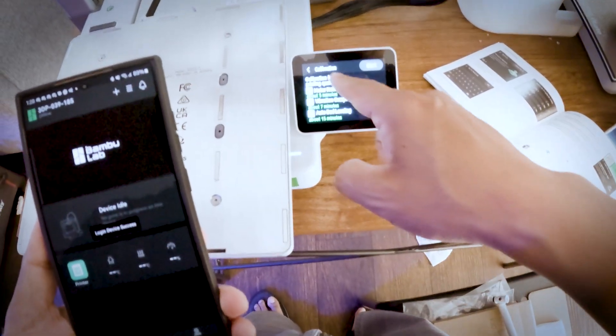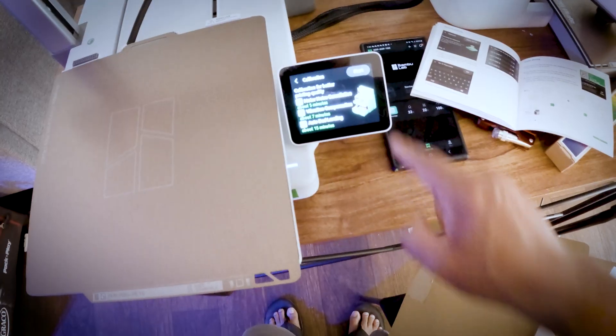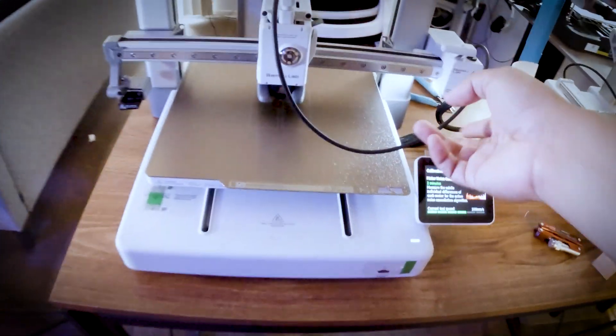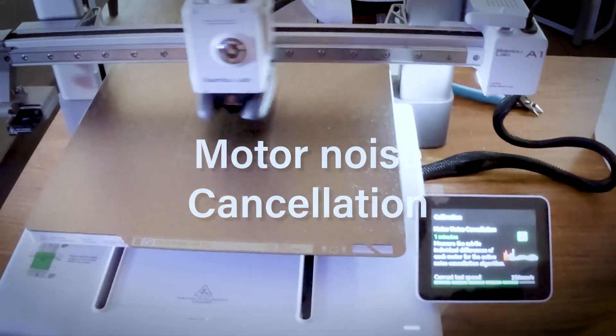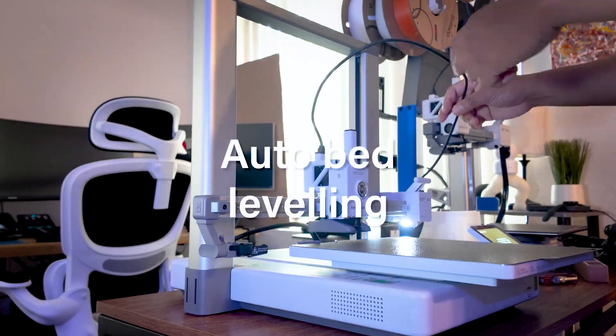Now let's place the heat bed and press Start to begin calibration. The initial calibration process will take almost 30 minutes and involves motor noise cancellation, vibration compensation, and auto bed leveling.